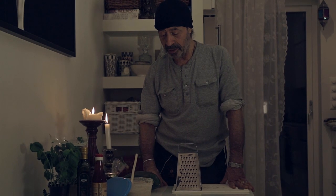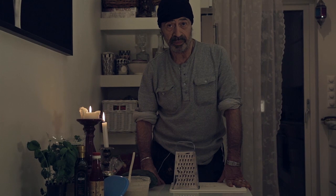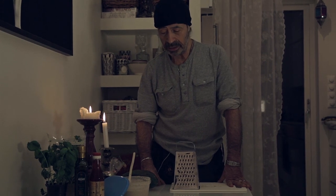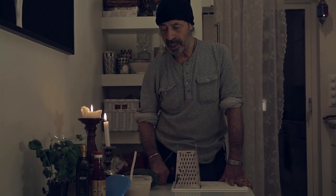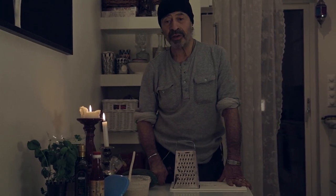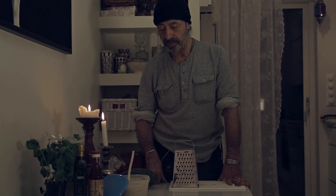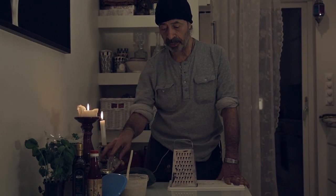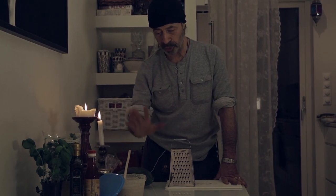Then coconut oil, cold press, pumpkin seed oil and psyllium seed as well, and umeboshi — fermented plums — which is necessary in that. Ginger, pepper, herbes de Provence, and organic paprika. That's all.